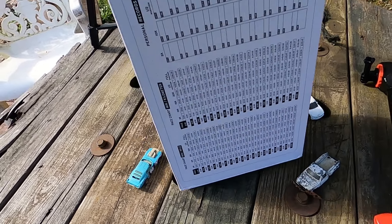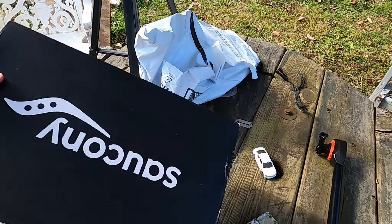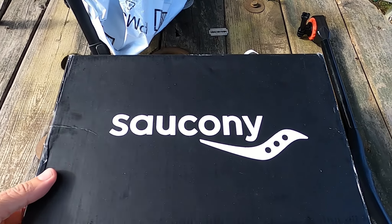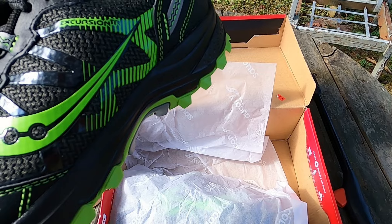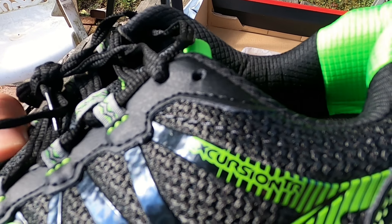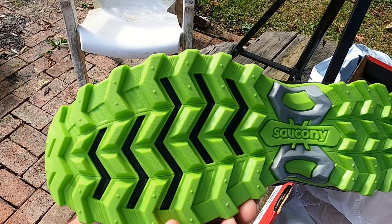Here's the box — I guess that was the bag from Amazon. And here are the shoes: the Saucony Excursion TR. Excursion TR trail shoes of course. Look at the bottom.